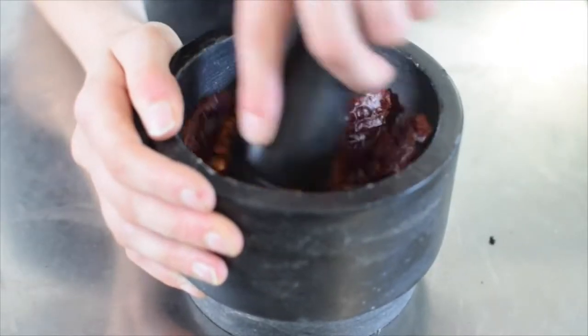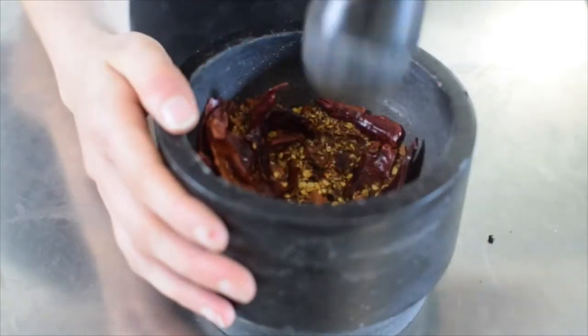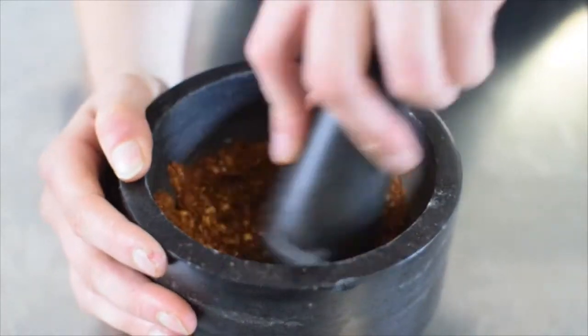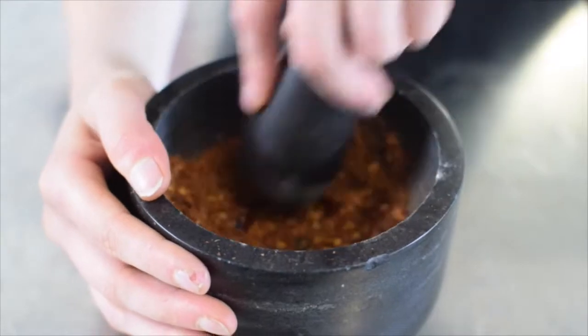It's time for some chilli oil. Dry roast Sichuan peppercorns and dried chilli peppers until fragrant. Place into a mortar and pestle and begin grinding until you have a fine powder, about the consistency of store-bought chilli flakes.